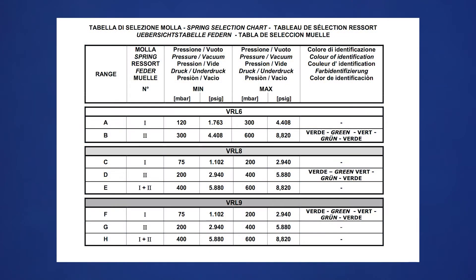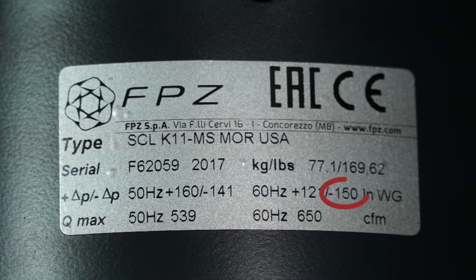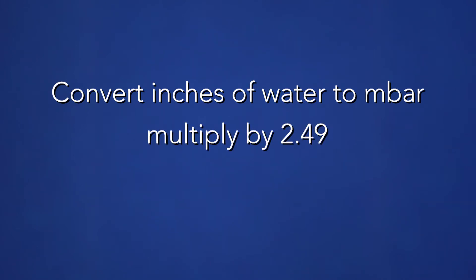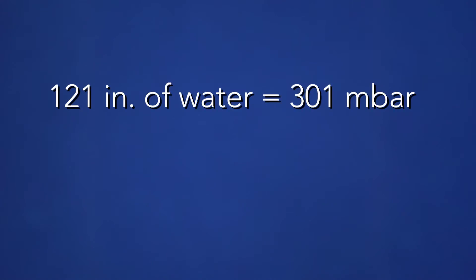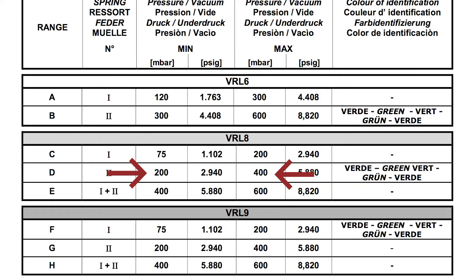The safety valve chart will list the pressure range for each spring combination. In our example, we are using the VRL-8 3-inch safety valve. The silver spring has a minimum set point of 76 millibar or 1.1 PSI and a maximum set point of 200 millibar or 2.9 PSI. The green spring has a minimum set point of 200 millibar or 2.9 PSI and a maximum set point of 400 millibar or 5.8 PSI. For pressure above 5.8 PSI, both springs are used. In our case, the set points are 121 inches of water for pressure or negative 150 inches of water for vacuum. We will convert inches of water to millibar by multiplying by 2.49. 121 inches of water equals 301 millibar and 150 inches of water equals 374 millibar, so we will use the green spring.